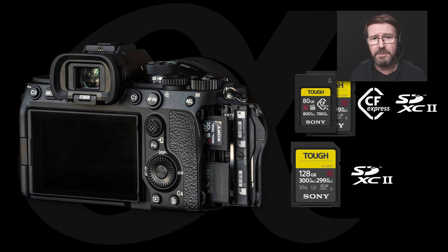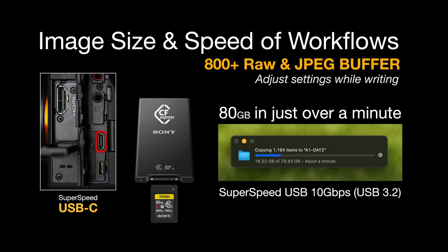The whole body has had some attention. We've got those dual card slots which the A7 III had. Now the A7 III had one fast SDXC2 card slot and one older slower card slot. Now the second card slot, the lower slot on this camera, is SDXC2, but slot one will now take CFexpress Type A cards as well as SDXC2 cards.